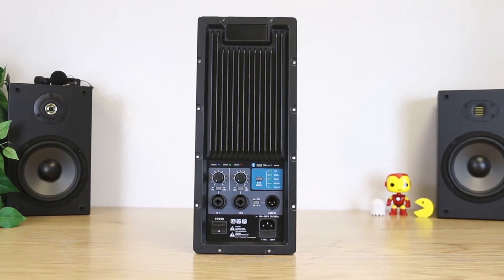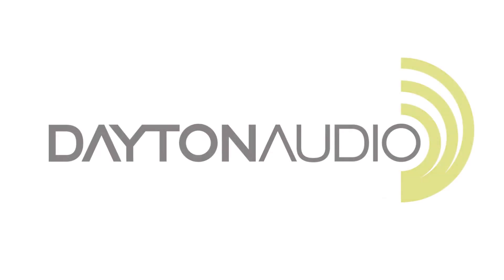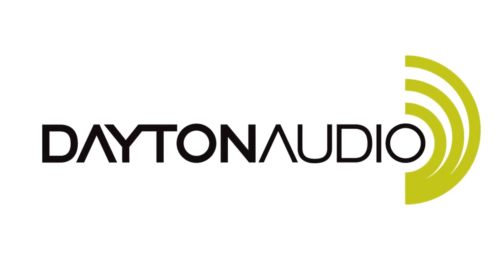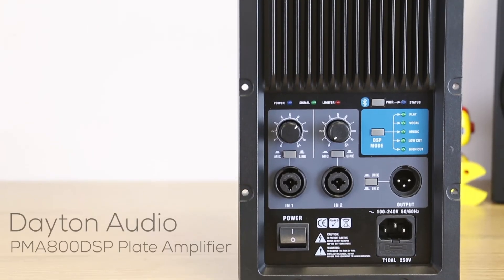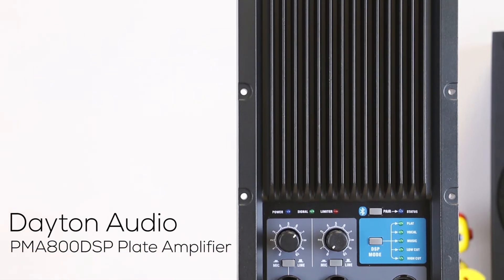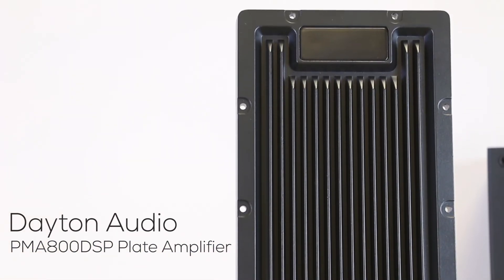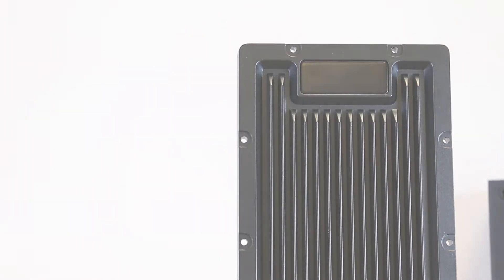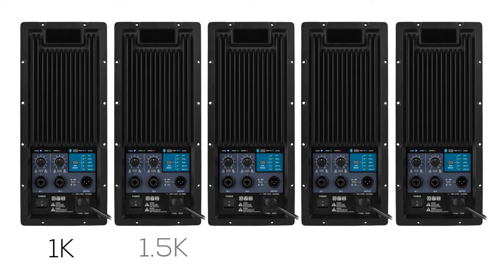Massive power meets small size with this Pro plate amplifier. The Dayton Audio PMA800DSP is an 800 watt, two channel, two way plate amp for building your own powered PA speakers. This amp is sold in five versions with different crossover settings, so you can pick the best crossover point for your woofer and high frequency driver.